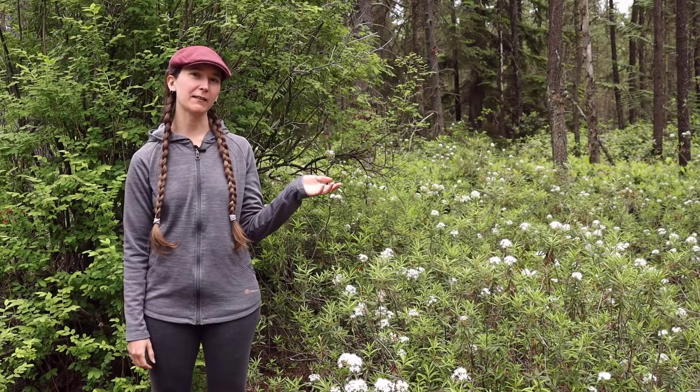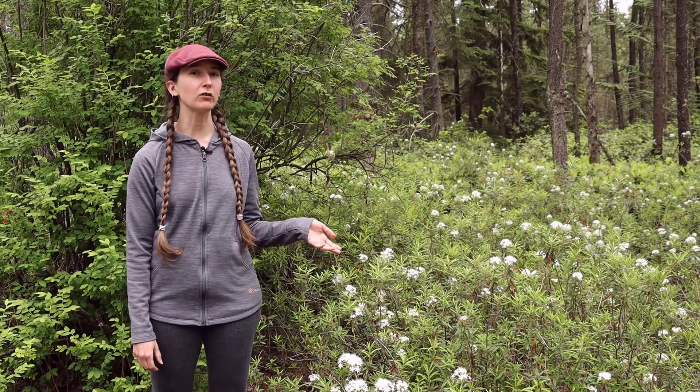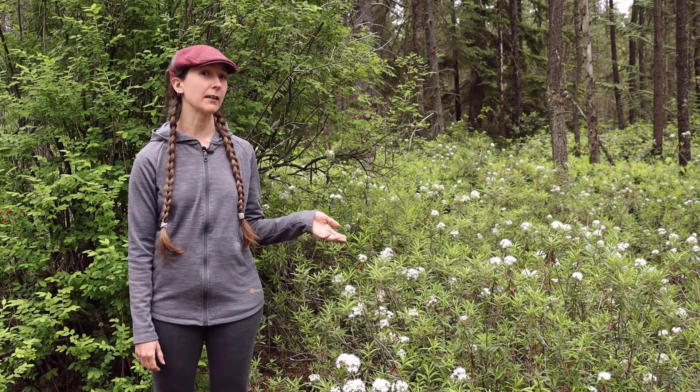Hi, welcome to Interviews with Plants. Today's featured plant is Labrador tea, also known as Rhododendron groenlandicum, or sometimes Ledum groenlandicum.